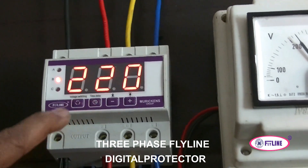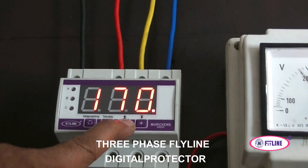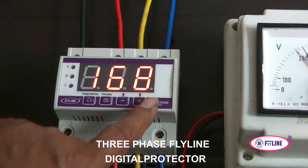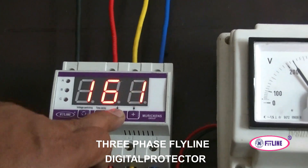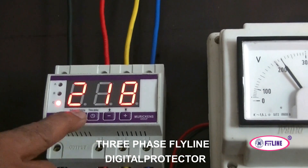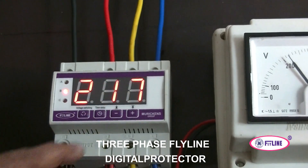You can set the low set point — DIP switch minus one — for the low voltage set point. It is currently set at 170V. If you keep pressing it, it will start blinking, and you can increase or decrease the value using the minus button. We have decreased it from 170 to 160V. Now the normal voltage is displaying for each phase, and you can see the low voltage set point.